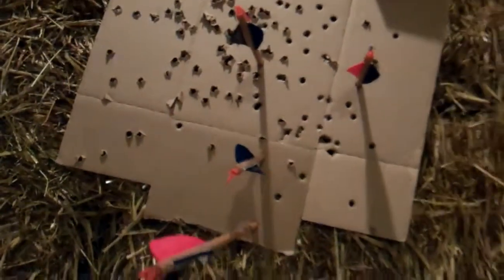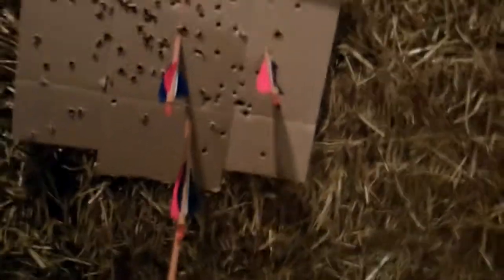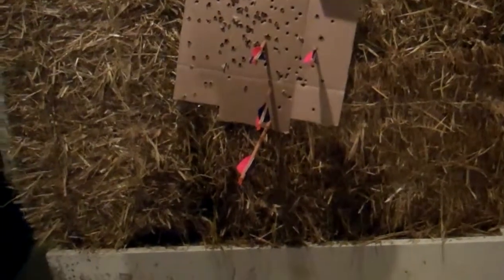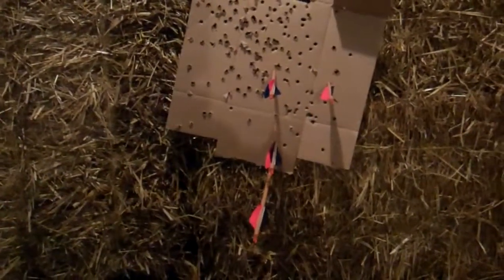That's four arrows, as you can see — from 10 meters — and the last one actually went in there but you can't really see it; I think it went in right around here. Not too bad — a 6-inch diameter circle kind of grouping going on here. So stay tuned for the next video for the actual shooting and going into detail. Hope you enjoyed, guys — see you later.